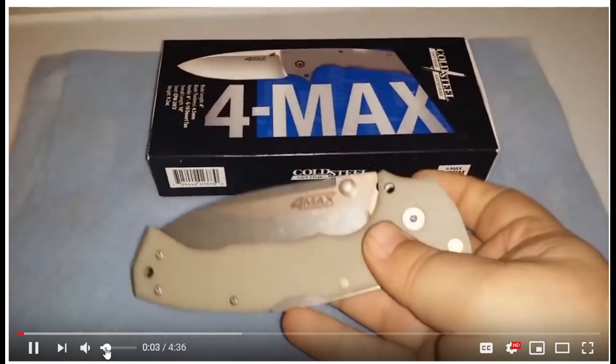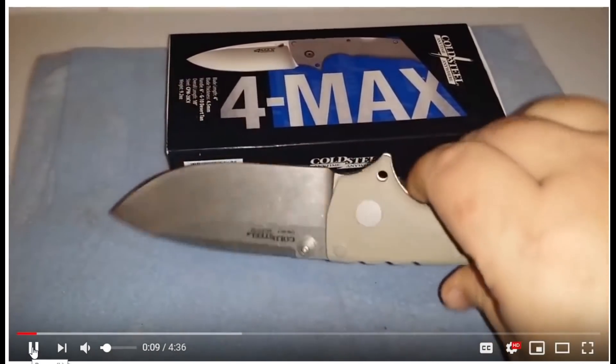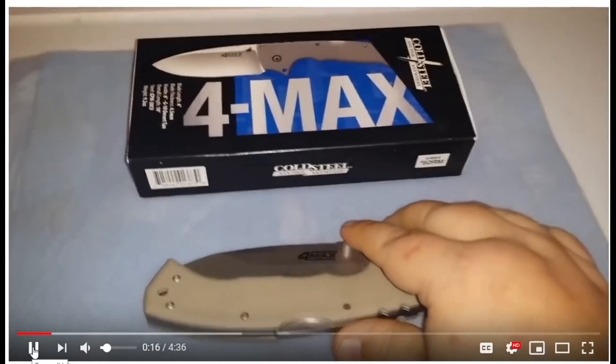I'm gonna do my first knife review and I'm gonna do it on my Cold Steel Formax that just came to the door today. My knife review is not gonna be all scientific — I don't know enough about steels to get into all that. But I'm gonna do a kind of knife review that I would hope to hear.